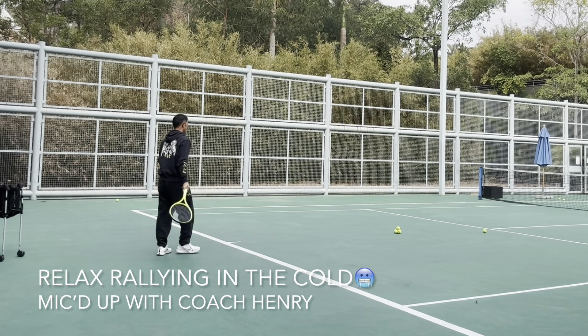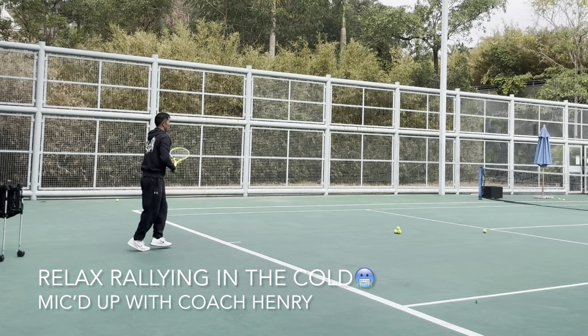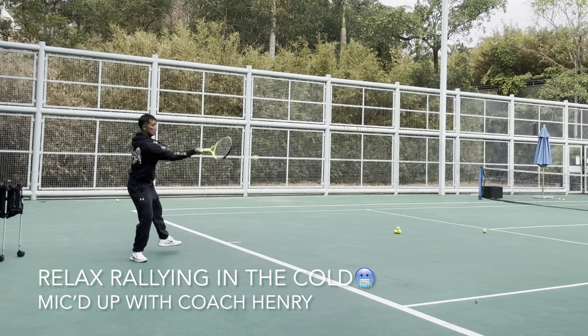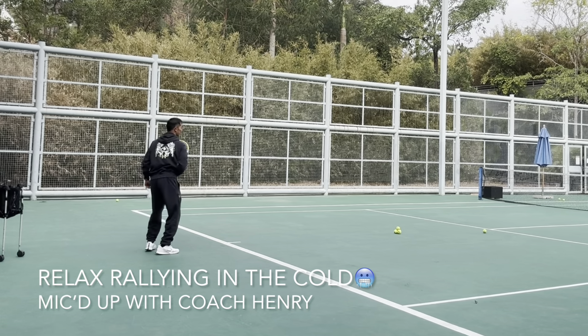Back up a little bit and slow it down for him. I'm playing at a different speed now — I challenged him a bit and then I backed off and slowed it down.